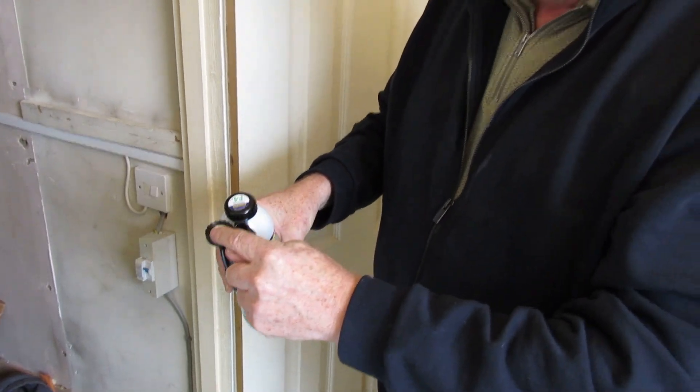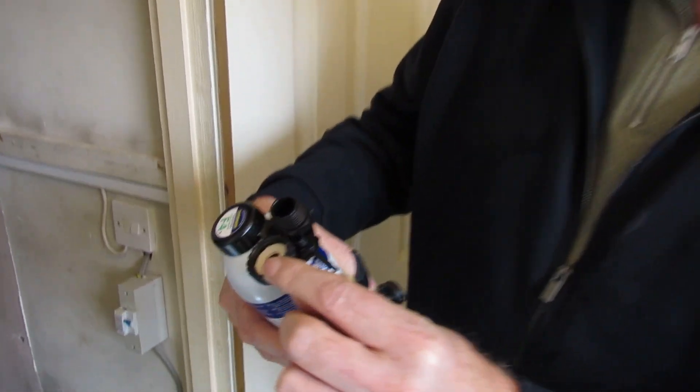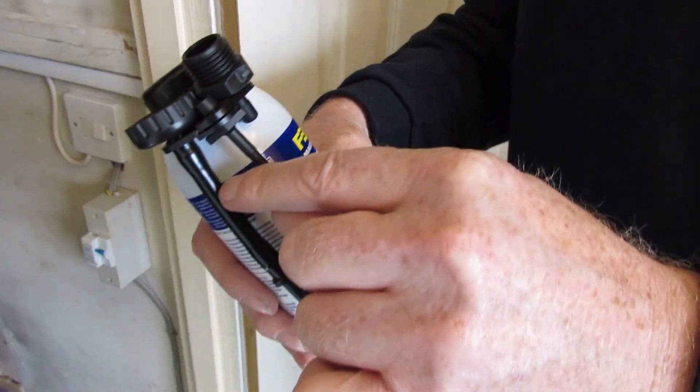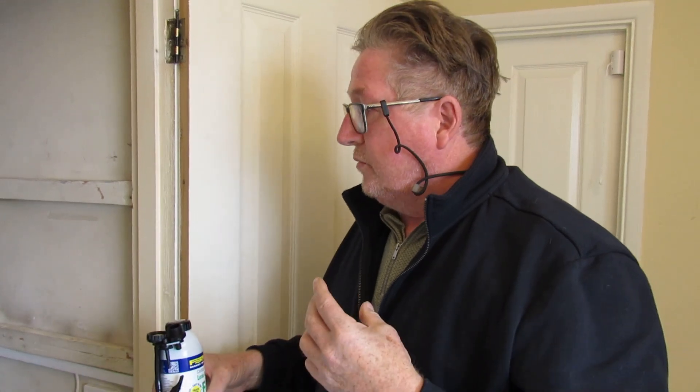There are two attachments for the loop fill pipe to make sure you can fit it. If that fitting isn't suitable for our loop fill pipe, we'll have to cut that and push the other end in as the alternative adapter. So we're going to release that loop fill pipe, connect this up, and then come back to it.